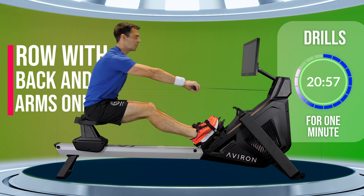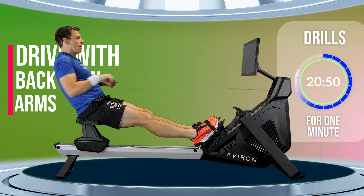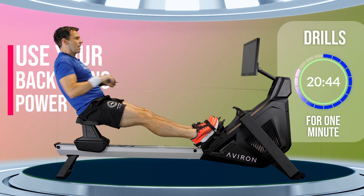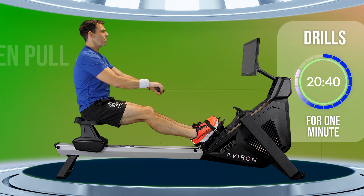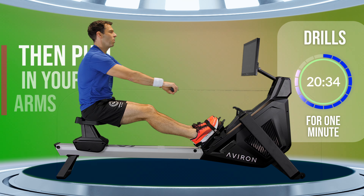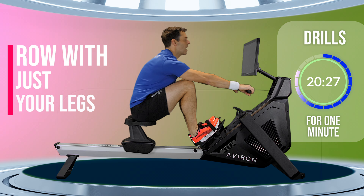Get those legs straight and then just swing over your back, pull in your arms, out with your arms, rock forwards with your back again. You're just rowing with your back and arms — no legs. Maybe a slight soft bend to them as you come forwards, but you're not really pushing with your legs. All you're practicing here is that pumping forwards and backwards of your hips and your arms pulling and then releasing.